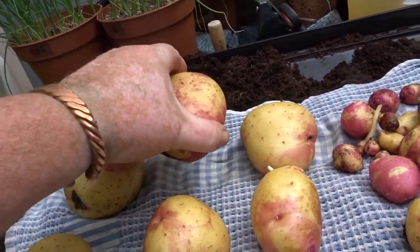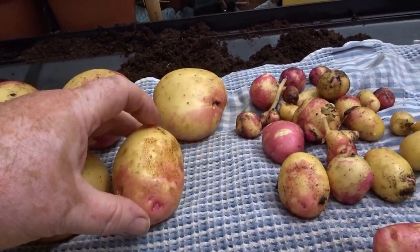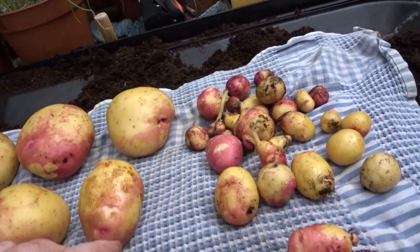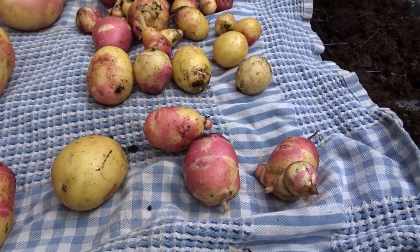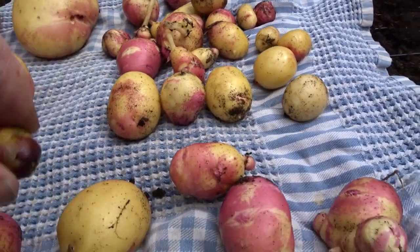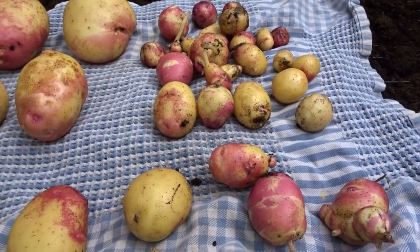That's a funny shape — it's gone scaly, that one. Funny shape. And my little tiddlers — some of these are no good obviously, but the rest will be nice new potatoes.